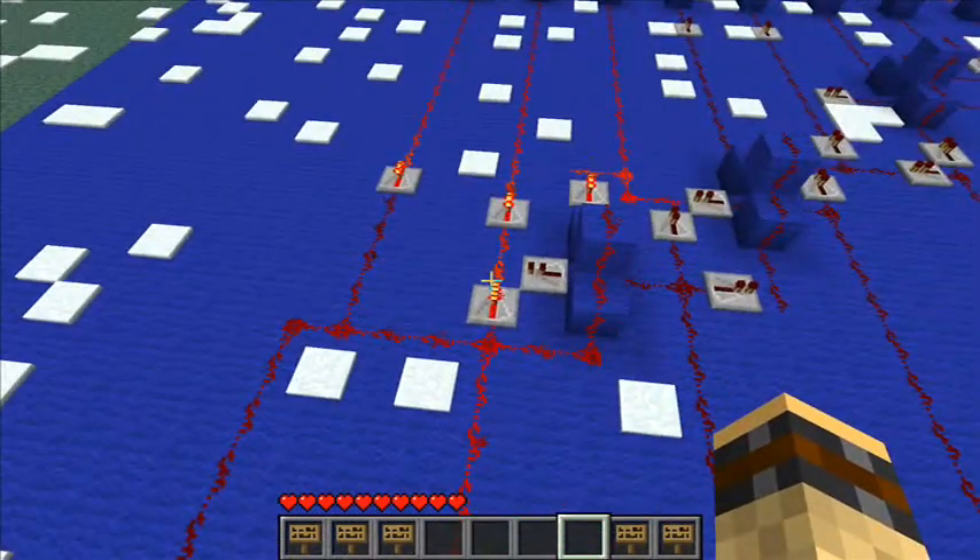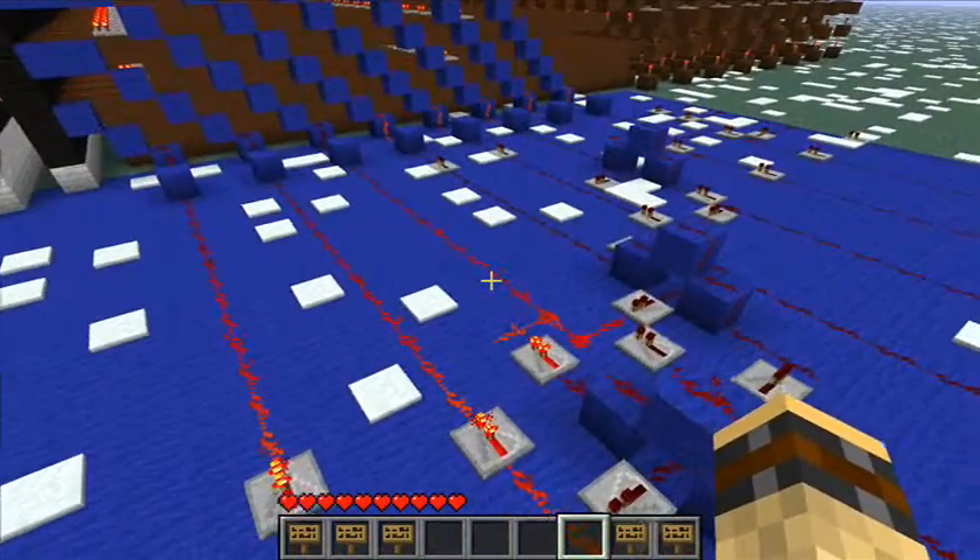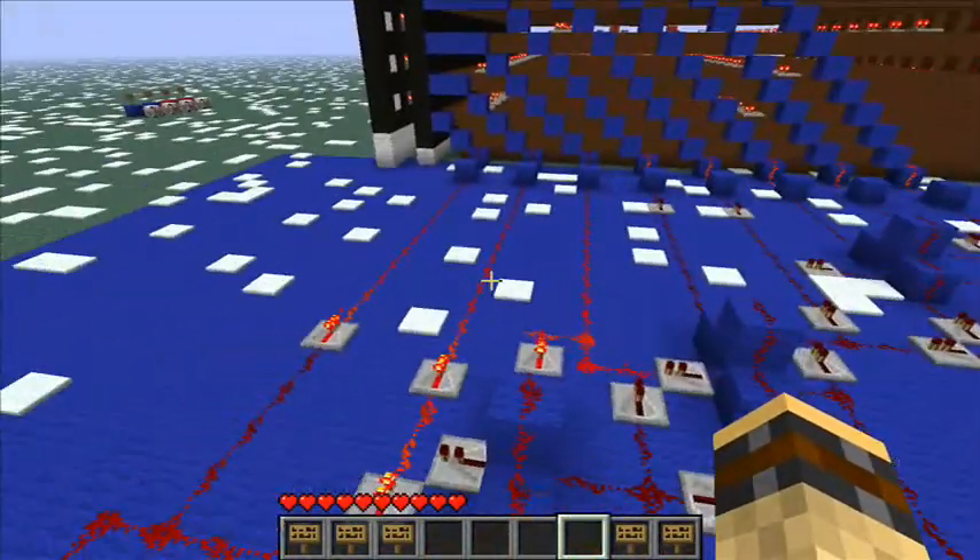So there won't be any problems. You can see here I use diodes. It's not very complicated — you can pretty much make your own.